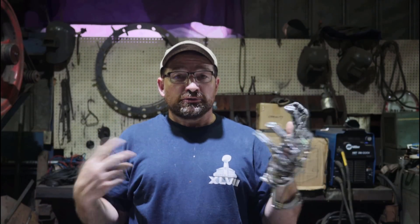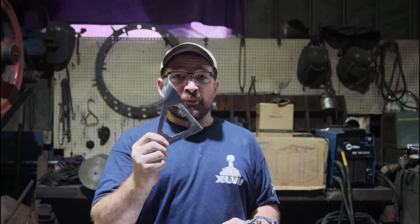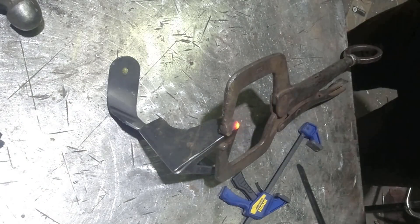Hello and welcome back to my channel. Today I'm going to do part two of my bow bracket. So let's get started. To pick it up from where I left off, I'm going to start out by tacking up the bracket.